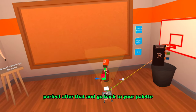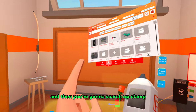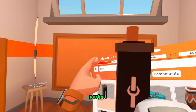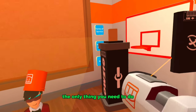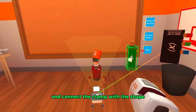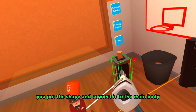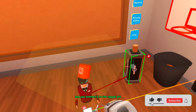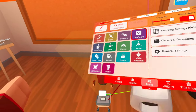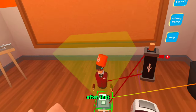Go back to your palette, go to the search bar, and search up clamp. Spawn in your clamp, go to tools, and connect the clamp with the shape and the projector. Put the shape and connect it to the main body, connect the projector to the copper pin.